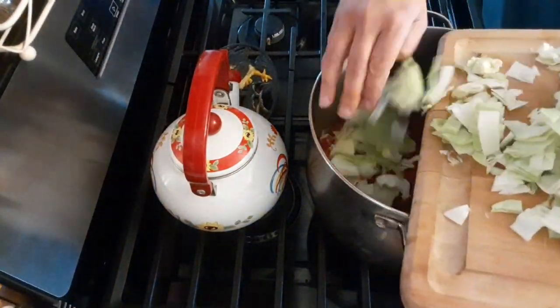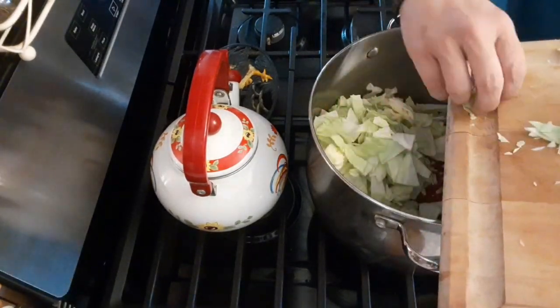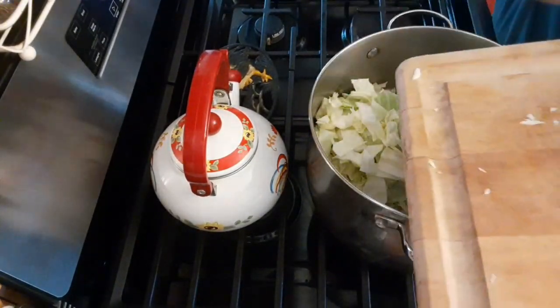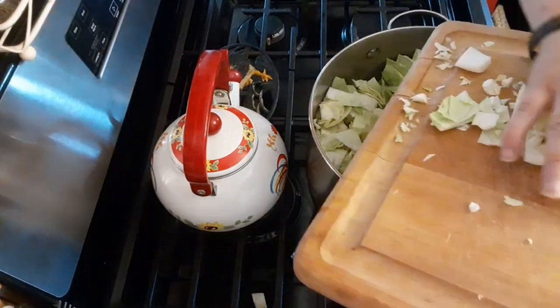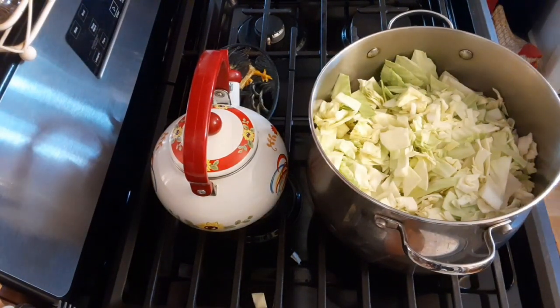You can chop the cabbage in any which way, size or whatever how you like it. All the flavors of this soup — just put in whatever flavors you want, however you want it to taste. This is an easily personalized soup. It's extremely hearty and is low calorie.